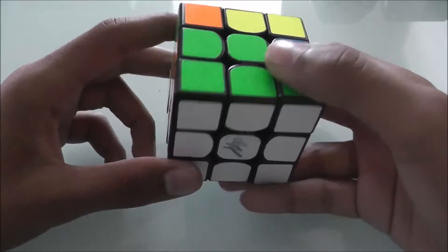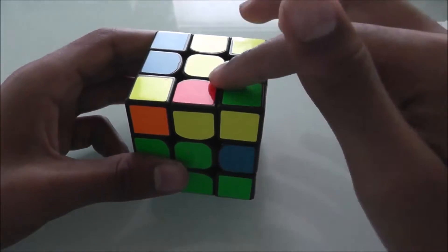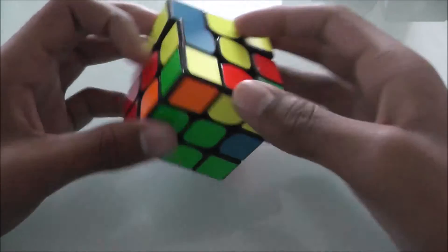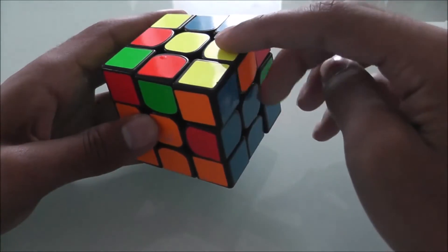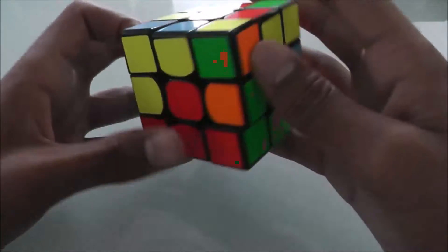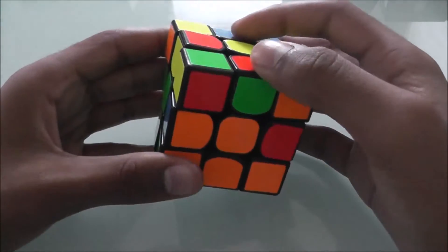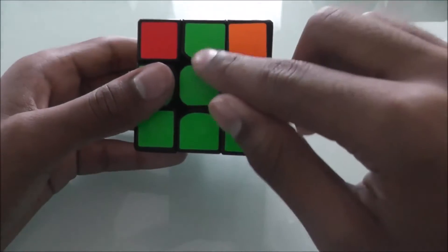The first step is to find an edge piece on the top band that does not have yellow on it. For example, all of them have yellow — this one is yellow-orange, yellow-red, yellow-blue. The only one that doesn't have yellow is this one. This is green and red.